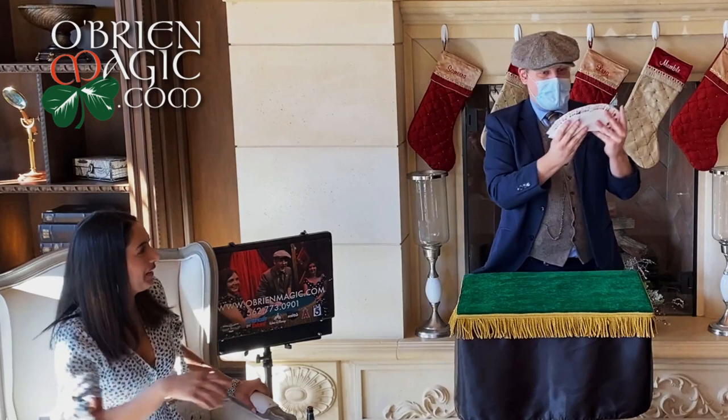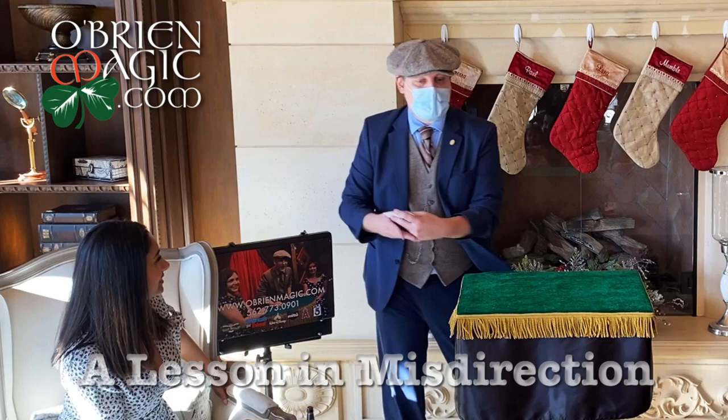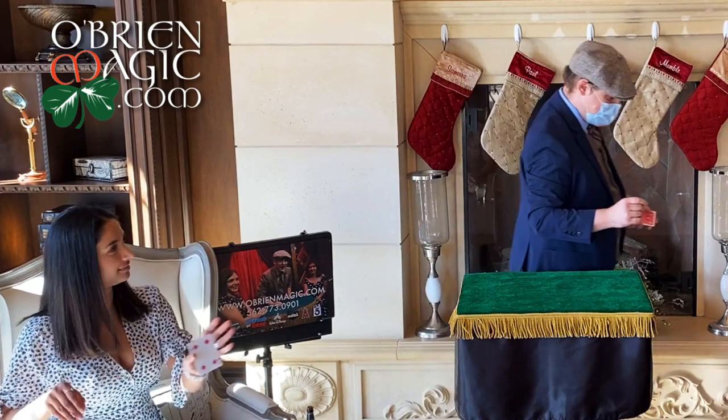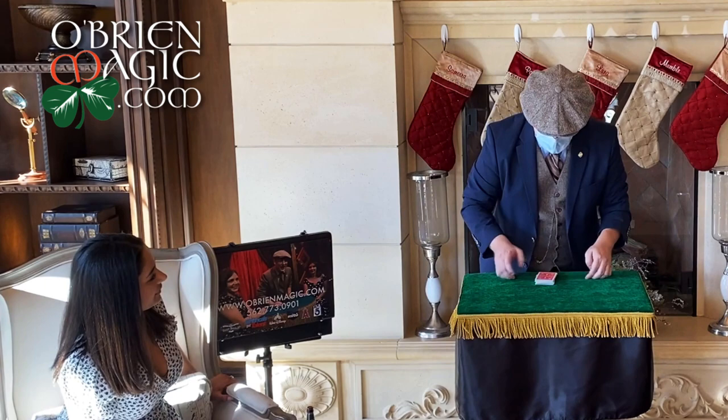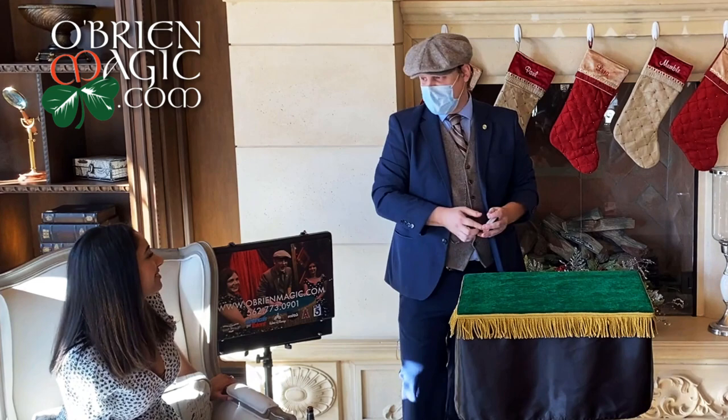We have a deck of cards here — 52 — and we're going to try something interesting. Go ahead and take out any card you like and show everybody. I'll turn my back. As soon as everyone has seen it, let me know. Go ahead and put it back onto the deck and place it somewhere in the middle, just like this. A lot of times magicians will shuffle the cards to try to confuse you — don't worry, I'm not going to do that.